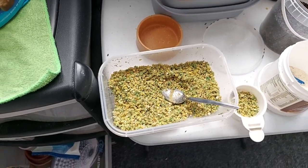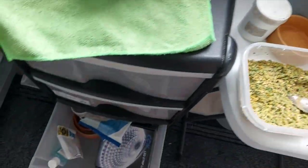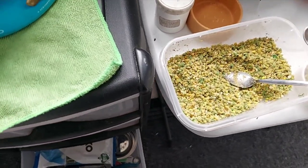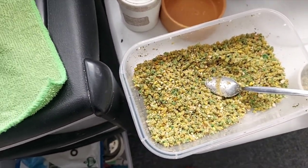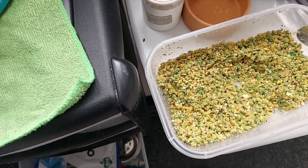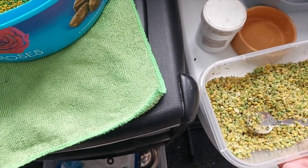I've got the carafil and I can add in here a small scoop of the carafil and spread it all over the top, mix it up, and hey presto you've got your feed to colour the birds up.